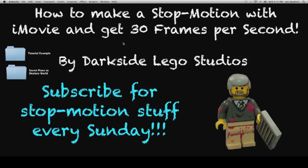Hey guys, Darkside LEGO Studios here, and today I'm going to show you how to make a stop-motion video with iMovie and get 30 frames per second. So if you're a PC user, I'd get out of here because this is completely useless. But if you're a Mac user, it's very helpful because there isn't a lot of software out there that can get you good results for a low price. And iMovie is free, so that's the best price you can get.